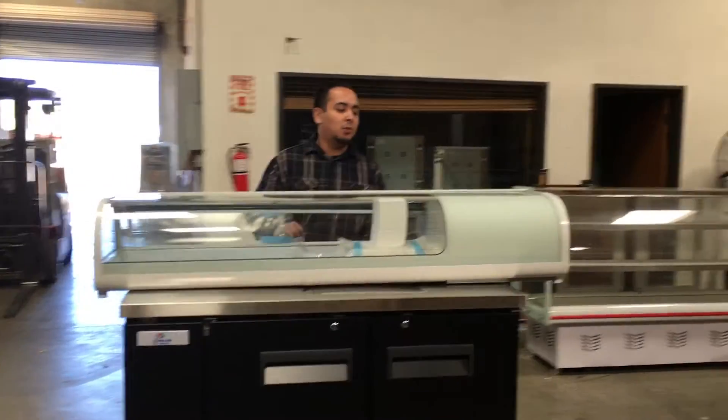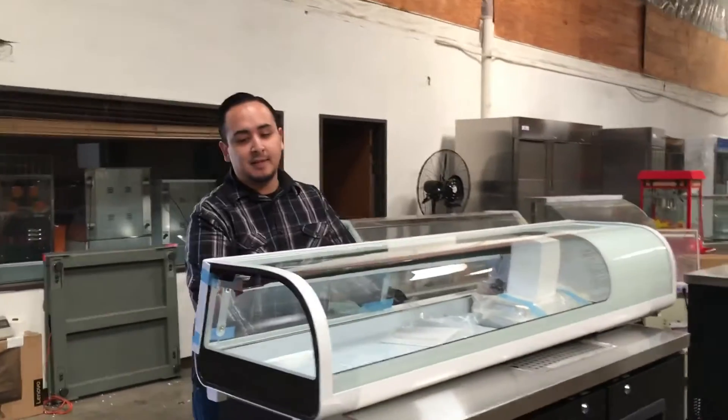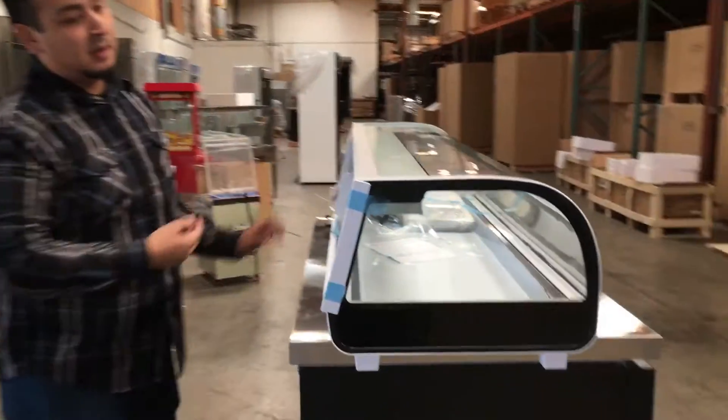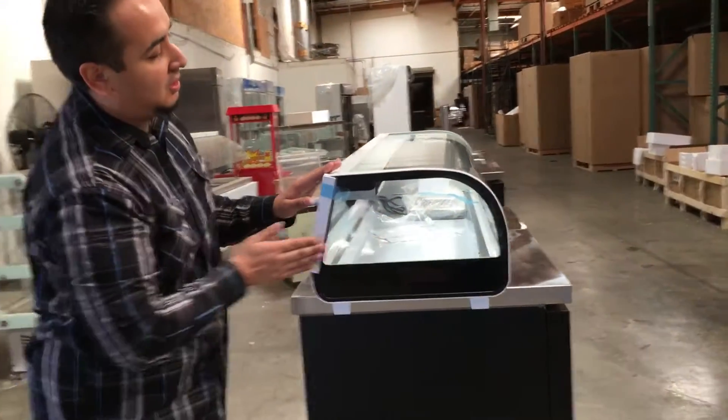Hello everyone, today we're going to introduce to you our Sushi Case model number SU-60. In length it measures 60 inches, the height is 10 inches high, and the depth is 17 inches deep.